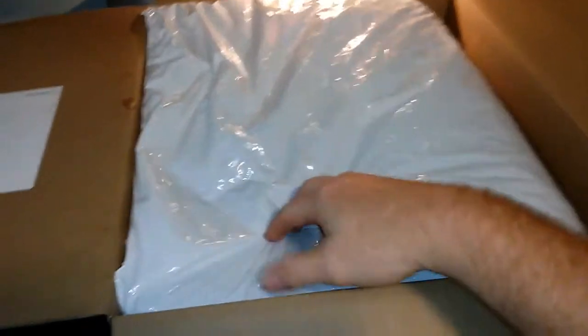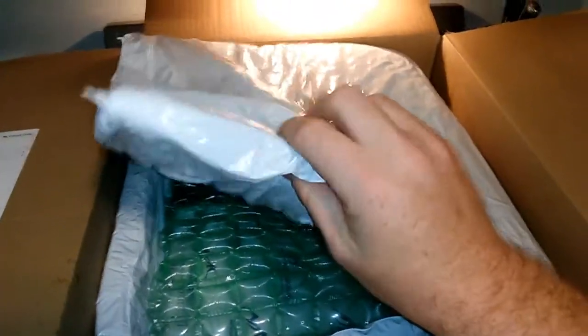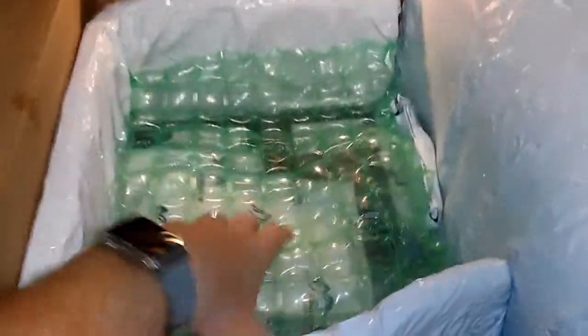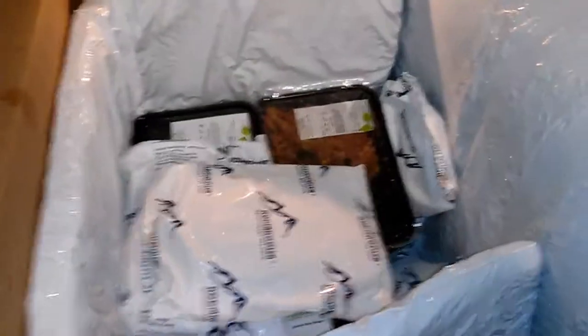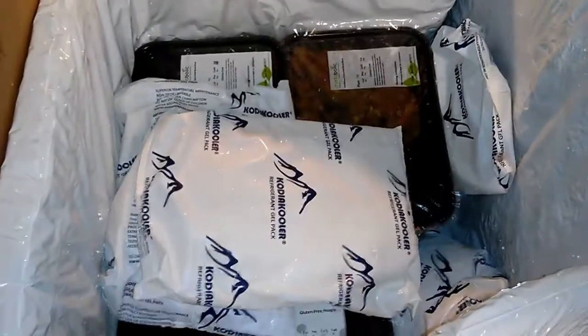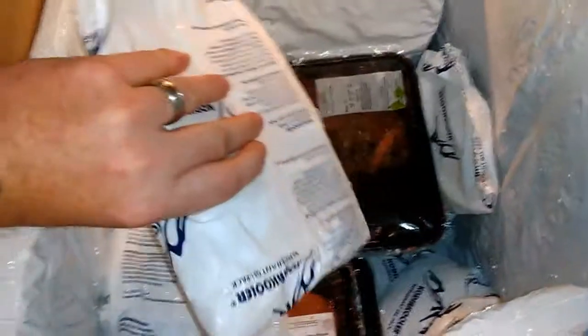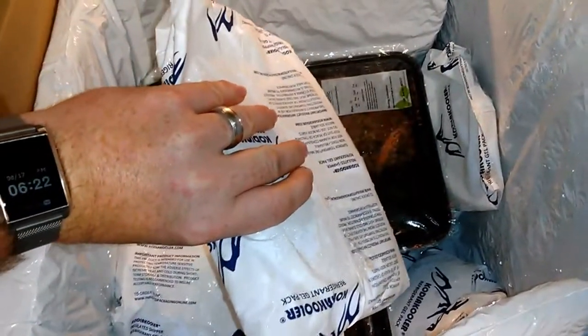Right off the bat we see some insulation — feels like about an inch thick. We'll peel this back and take a look. There's some bubble wrap on top, which we like. Any type of insulation is great because these boxes can sit on your porch all day. Now for the ice check — the ice packs are solid. It's been about an 80-degree day, it's around 6:30 in the afternoon, and these are still cold. Good job there.